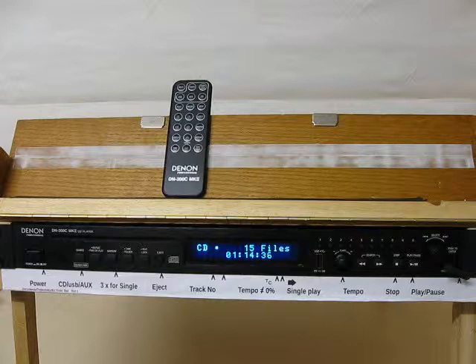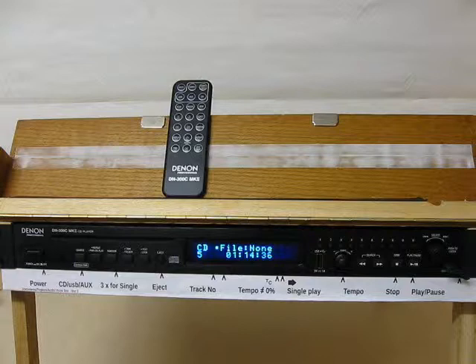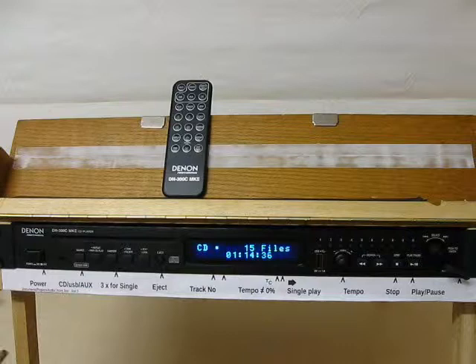There's a workaround, which is also not in the manual: find the track and then press the select button. The track number now does not disappear and you can take as long as you like to talk it through. It will then be started when you press play.